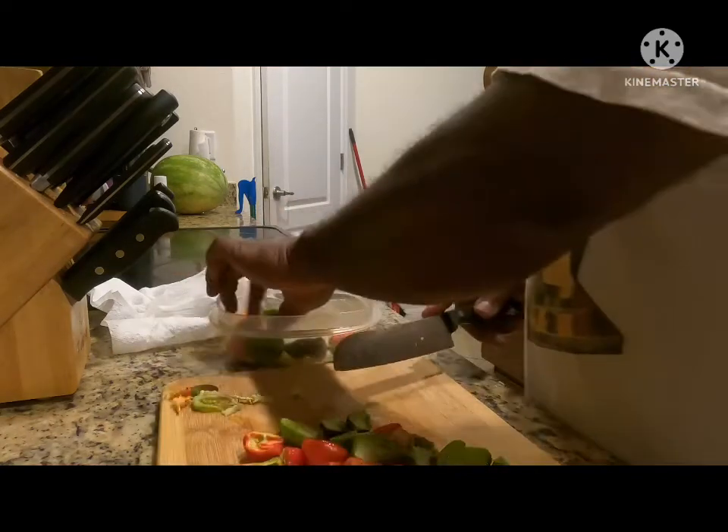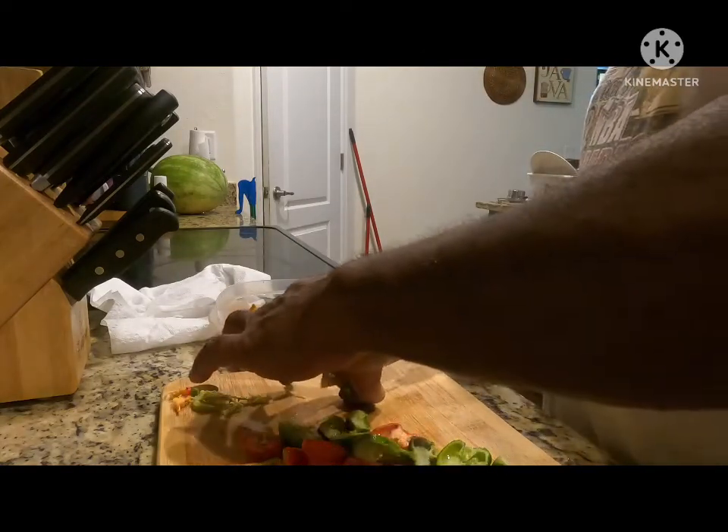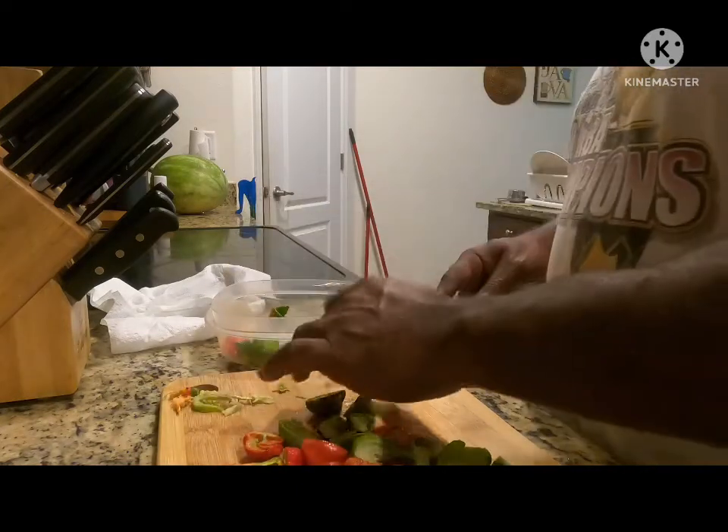When I first started doing this, I would wear gloves, but I've become kind of immune to it. I don't wear gloves that often anymore.